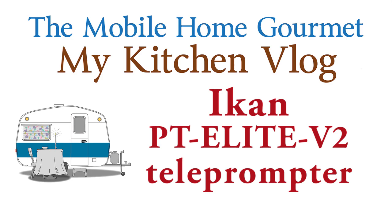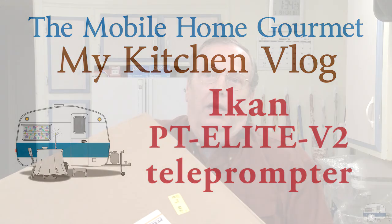This is part two because it arrived — a big box. I'm going to unbox it and see what I got. It comes all in one box because I ordered the teleprompter, but I also ordered the case that goes with it. I saved $50 on the case, which kind of makes up for what I paid in sales tax.